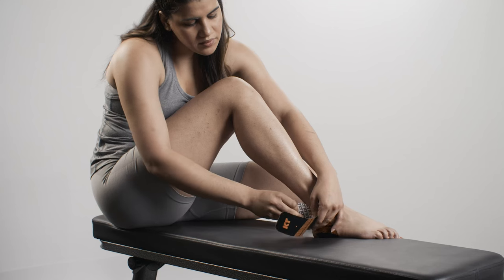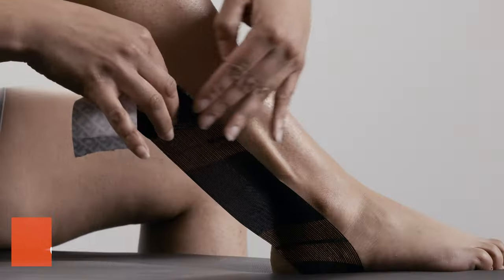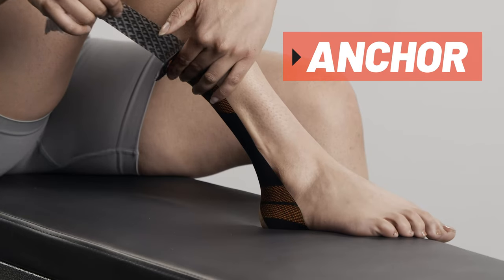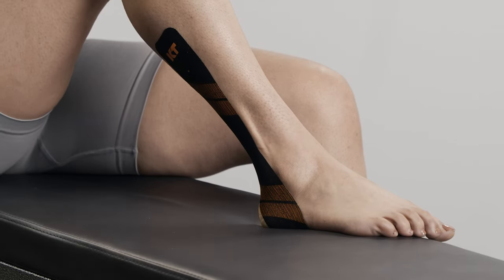Peel backer paper from the middle segment of the strip. Apply tape with moderate stretch behind the ankle and up the side of the shin. Lay down the second anchor with no stretch using the last two inches of tape.